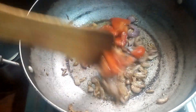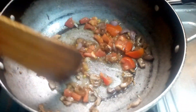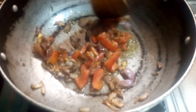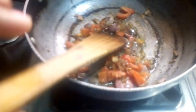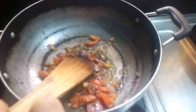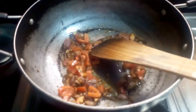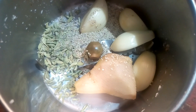Cut and cut. Add 1-2 spoons of oil. Add 1-2 spoons of soup.